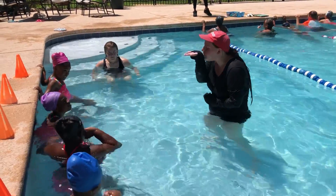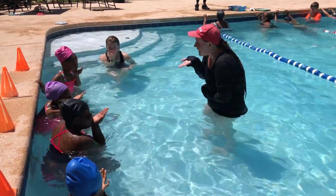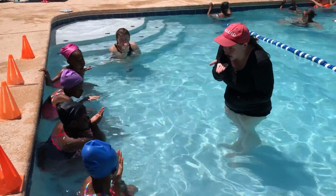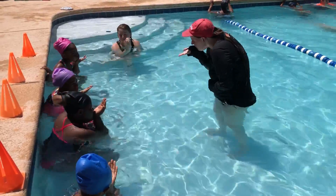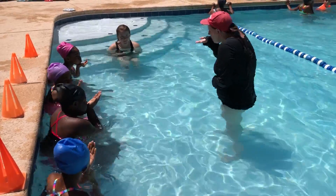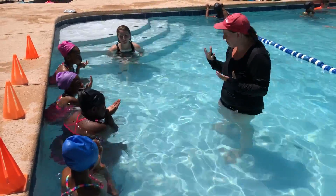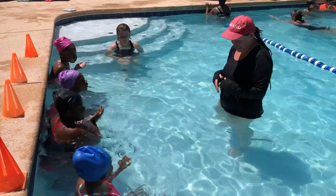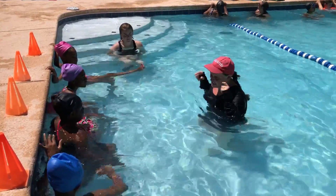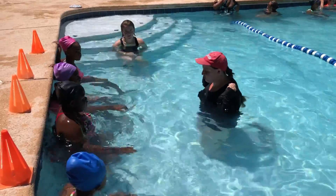We call these bubbles. I want you to hold your hand up in front of your nose, keep your mouth closed, and you're going to blow like you're blowing on a tissue. Can everybody feel the air? Awesome. So that's what we're about to do in the water. The first time we do it, we'll just do it three times — we're going to blow bubbles out of our nose.